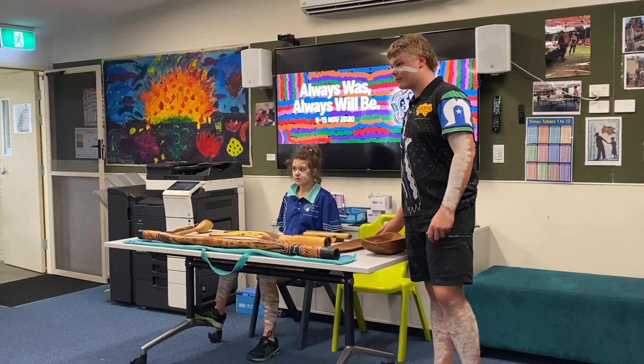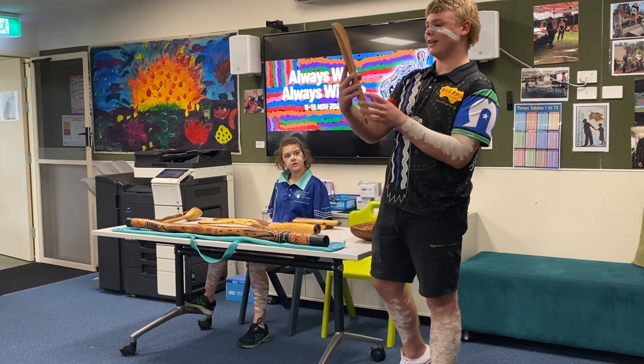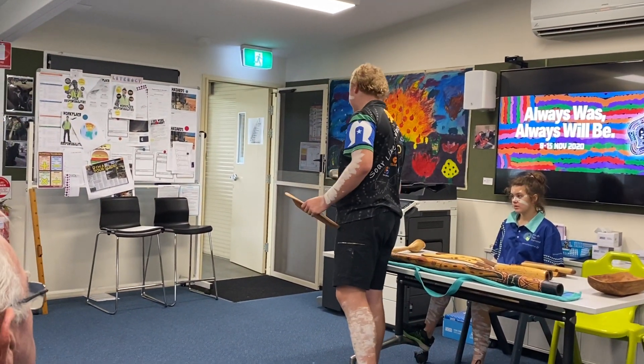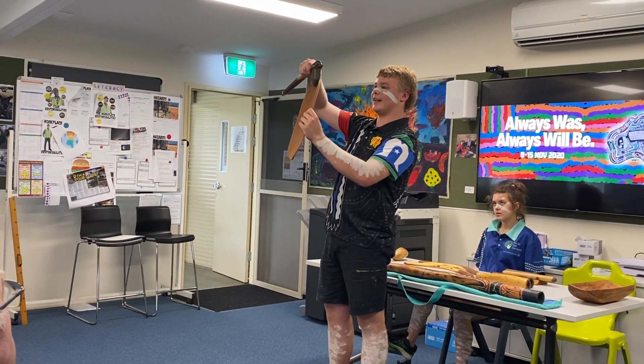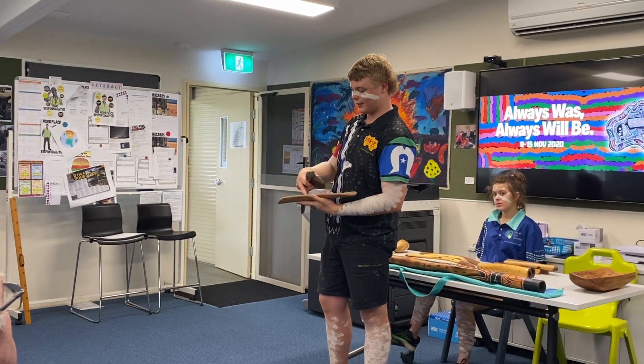When they make the Coolamon, they normally find it on a tree — like that one's off a tree. They go up with a stone axe and cut around it, then get in there and pull it off. And that's how they do it.